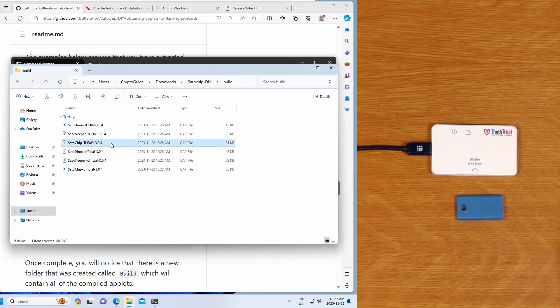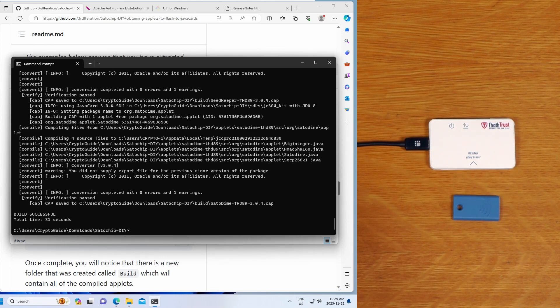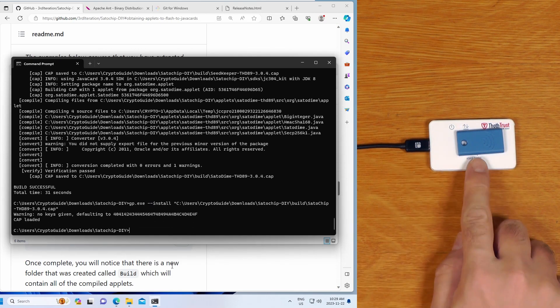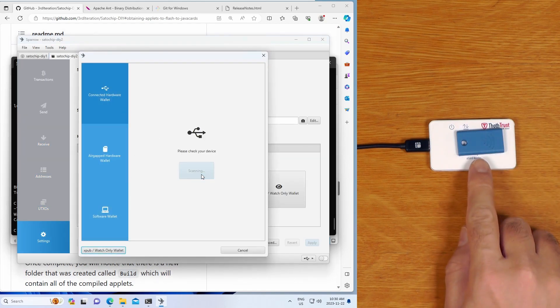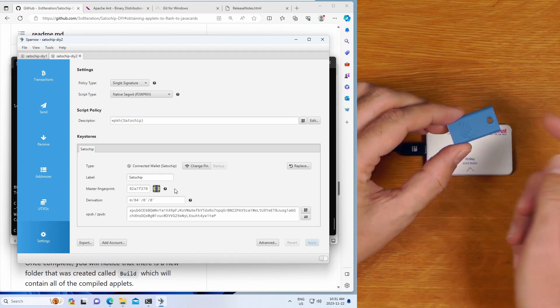To install Satochip, right-click the relevant CAP file and copy as path. Back in the command line, run the same command as before using gp.exe --install, paste the path to the built CAP file, make sure the card is on the reader, and hit Enter. Just like before, we can go to Sparrow, click connect hardware wallet, and scan. THD89 devices take a few extra seconds to initialize the very first time. And there it is - we now have a working Satochip in a key tag form factor, using source we built ourselves.